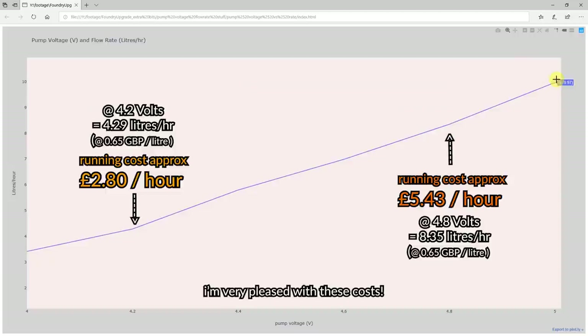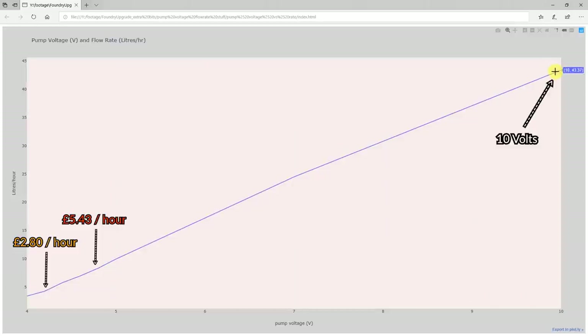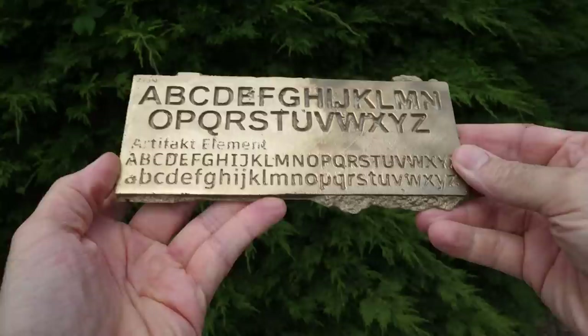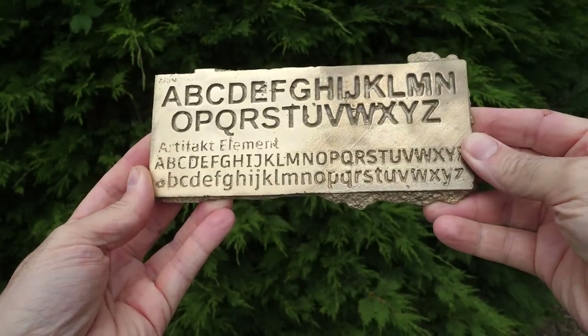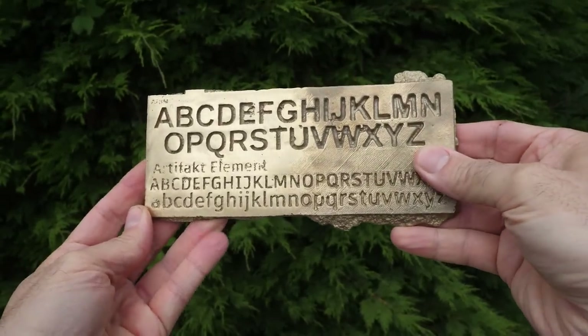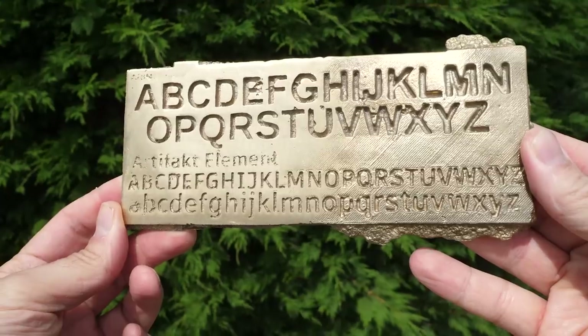I did do tests beyond 5 volts - zooming out, the relationship is almost perfectly straight all the way up to 10 volts. At 10 volts it pumps at 43.4 litres per hour, which is crazy, but it just goes to show what a good pump it is. Thank you for watching - here's another close-up of that letter test. Please thumbs up, subscribe, hit that bell. My next video should be me trying to make the 6 medals for my holiday trip and I don't have much time left so I really need to get on with that. Bye!